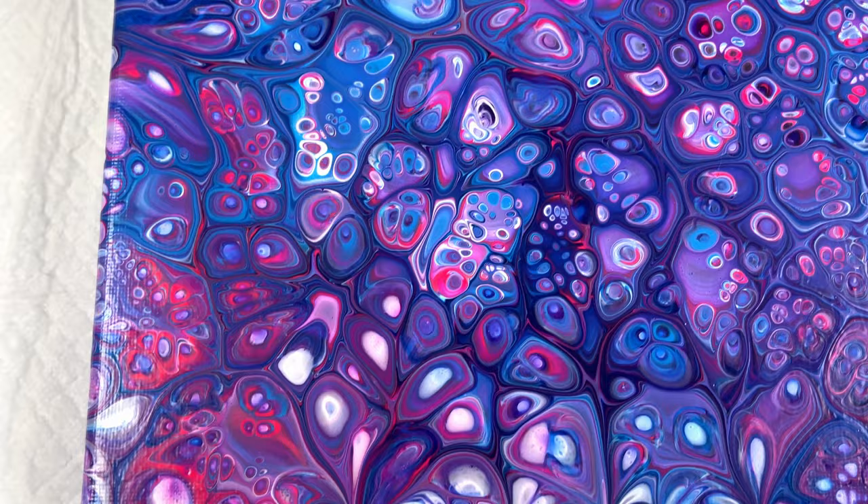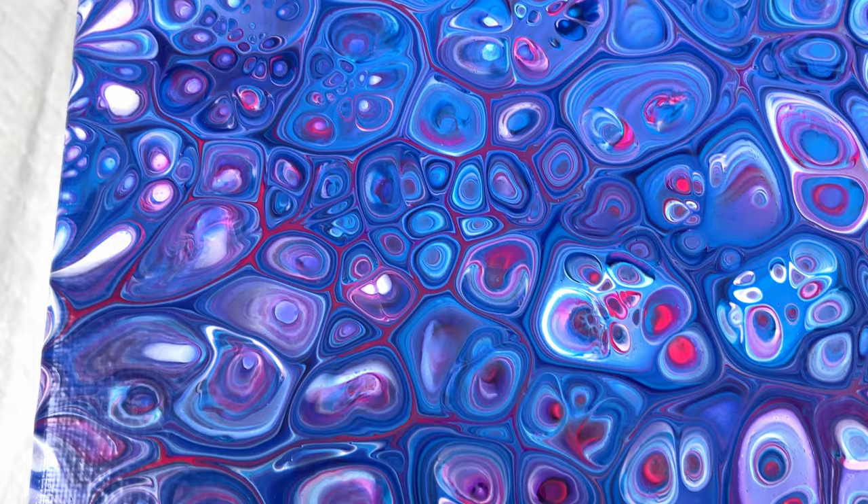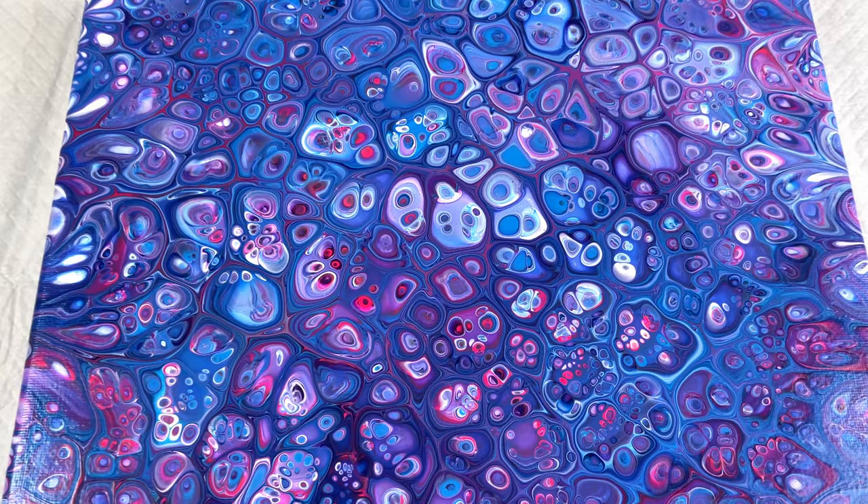Now it is completely dry and it dried really well — we still have really nice bullseye cells throughout. I am very, very happy with the way this ended up. I really love those pops of fluorescent pink throughout. If you want to watch another video just like this, click the screen right now and I'll see you there!